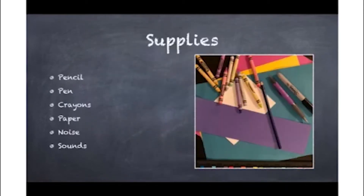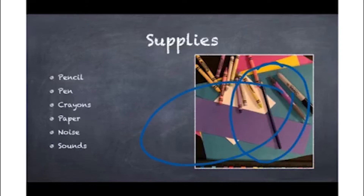Supplies needed: pencil, pen, crayons, or paper — you need something to write with and something to write on. Then take a look around your house for noisemakers.